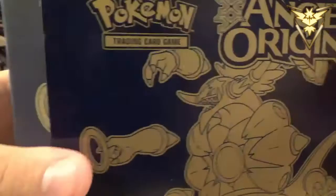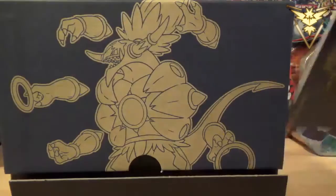We'll slide it out of its sleeve. There's the Player's Guide, I believe — the Player's Guide — which gives you a full rundown of what's in the set. Although there's no Primal Fish on the cover, there's the Primal Fish card right there.